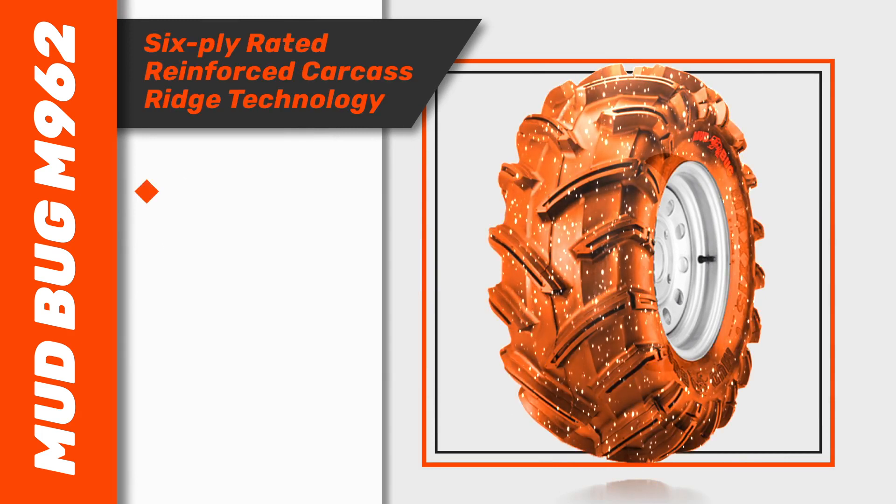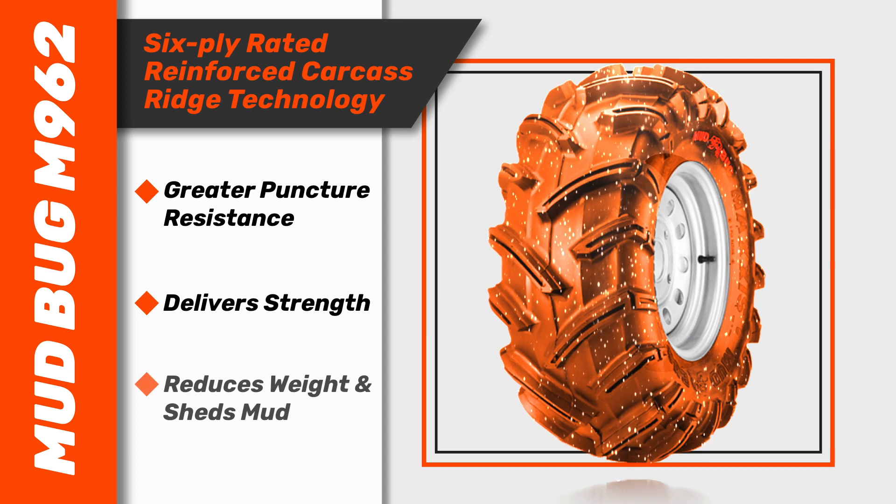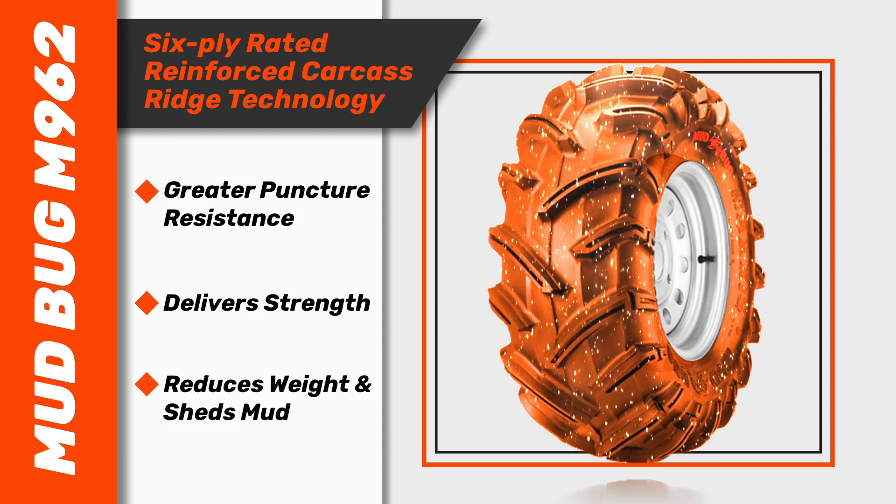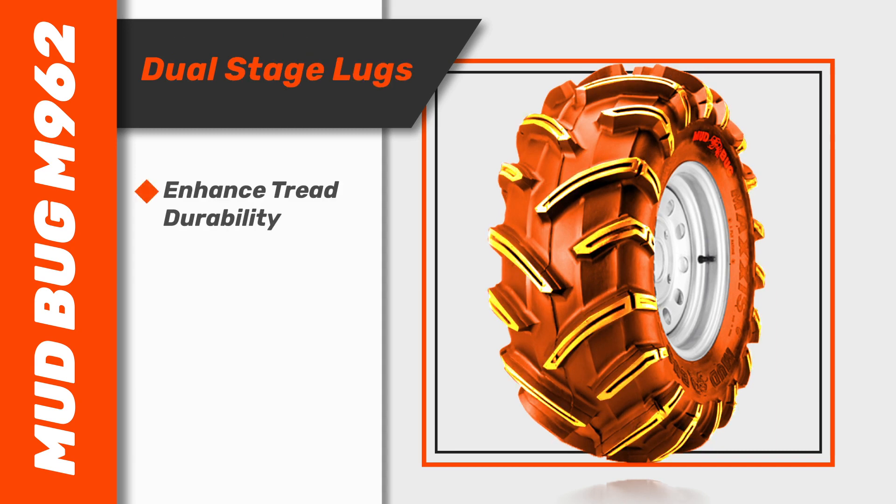Six-ply rated for greater puncture resistance, its reinforced carcass ridge technology delivers strength, reduces weight and sheds mud, while dual-stage lugs enhance tread durability.